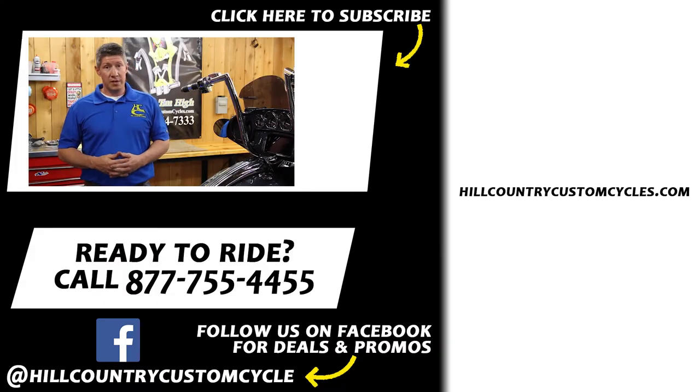Thanks for watching. I hope this video was helpful for you. If you have any questions or comments, please comment below, and we'd love to hear your feedback. If you have any videos or topics you'd like us to discuss, please let us know. We'd love to do some more videos for you. If you want to see the latest releases, please hit the subscribe button and go ahead and give us that thumbs up. Thanks for watching.